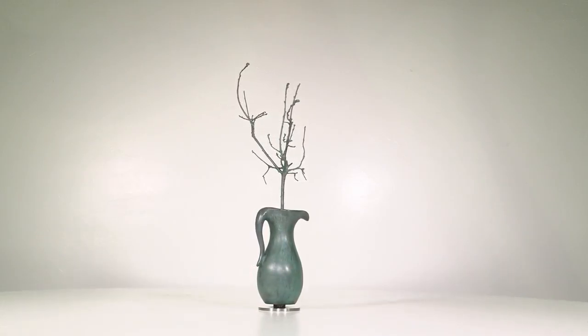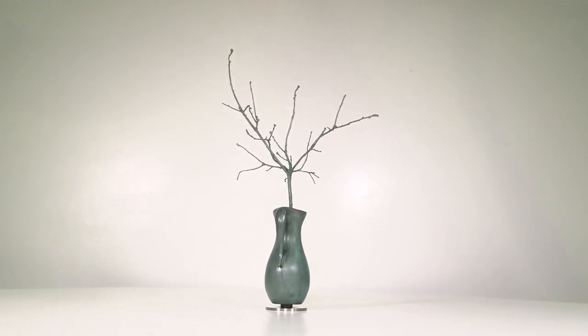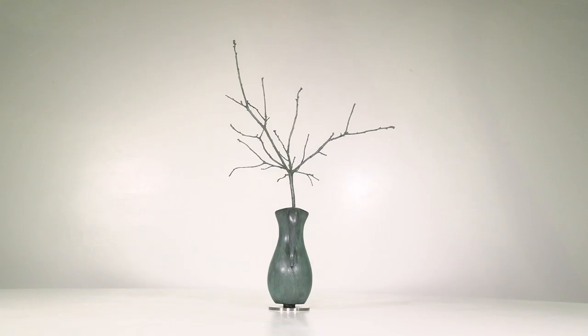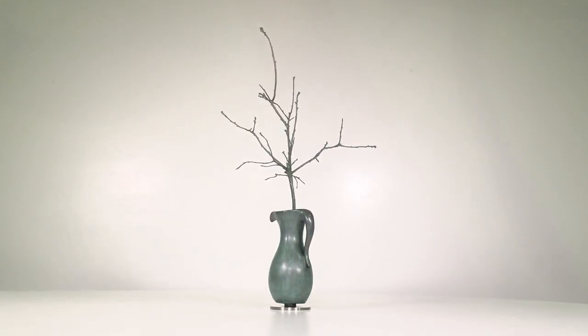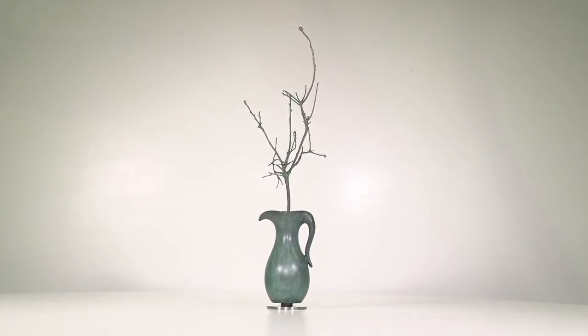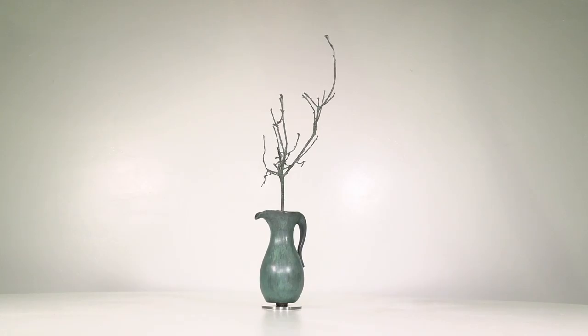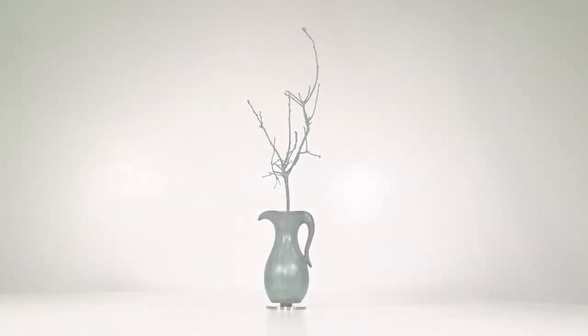It's bronze and stainless steel. The stainless steel is just at the little platform at the bottom, the little base. It's a standalone piece — it is a piece by itself.